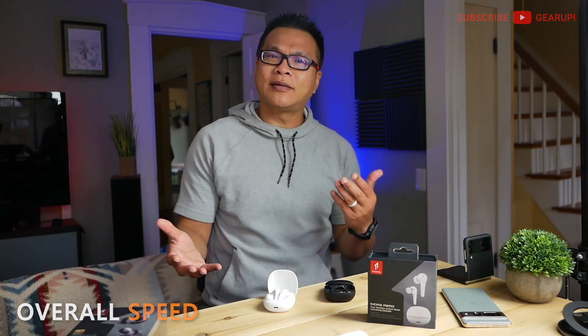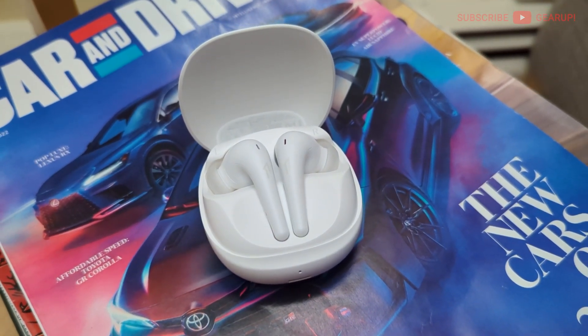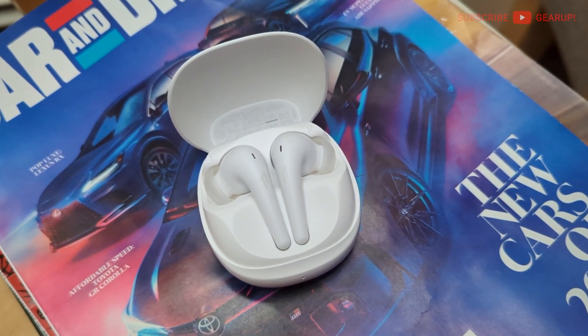One important area to bring up is the overall speed of the unit — how quickly the earphone processes touch or press commands into actions on the phone. To me, the Pixel Buds Pro hands down is the fastest in the west — you basically think it, it happens. Followed closely by the Liberty 4. Comparatively, the Aero feels pedestrian, even though it really performs just as well as almost every Bluetooth 5.2 or 5.3 earphone out there.